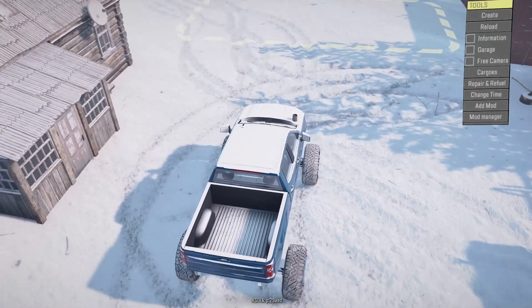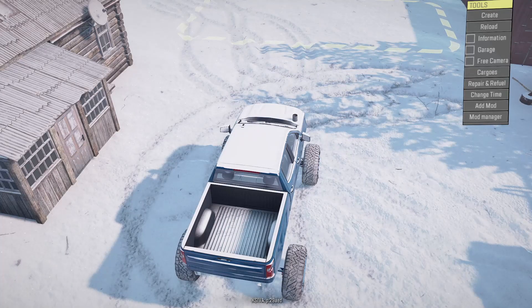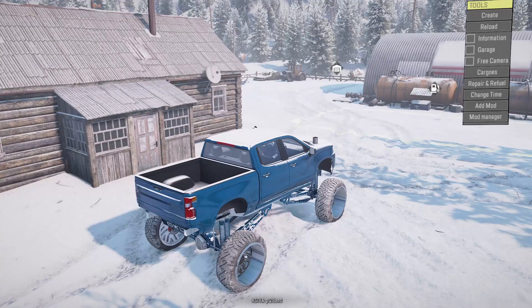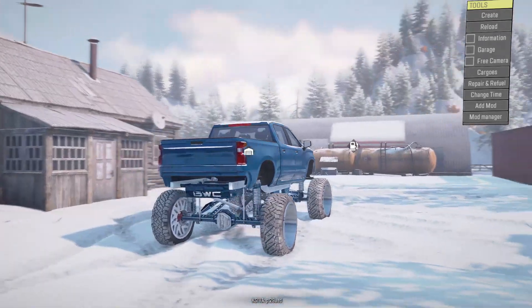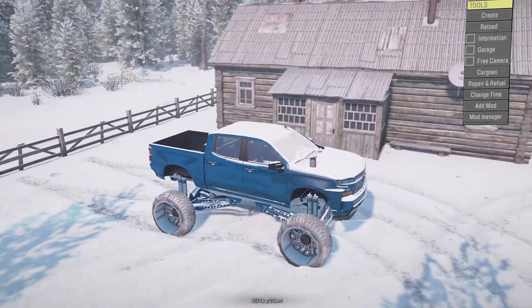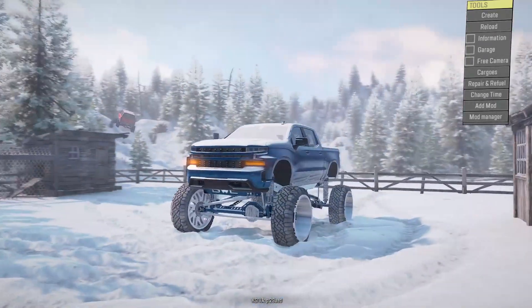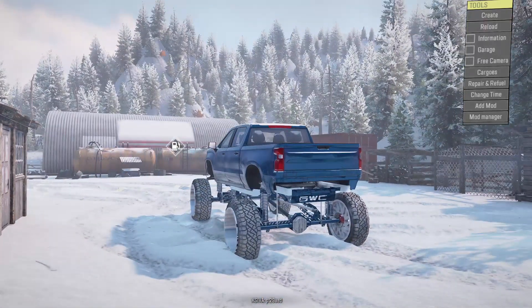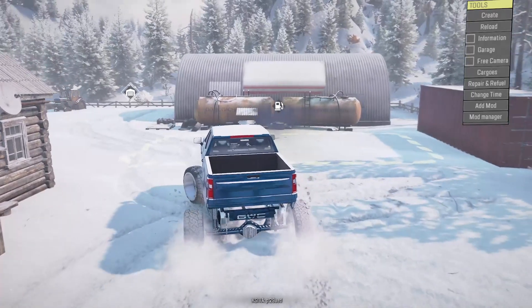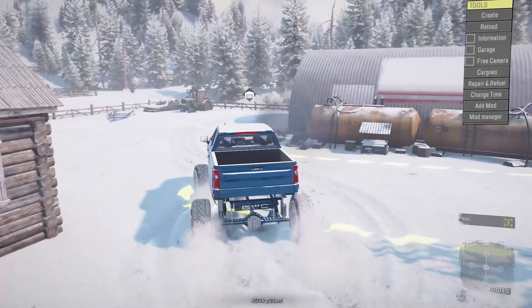We're going off-roading today in the 2021 Silverado — should be fun. Let me know in the comments if you think this thing will get stuck right off the bat, because that is definitely a possibility. Let's turn off four-wheel drive first and see how bad we spin getting out of the driveway. It's like negative 15 out right now — yeah, we're spinning.